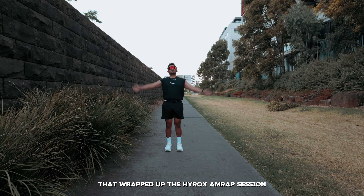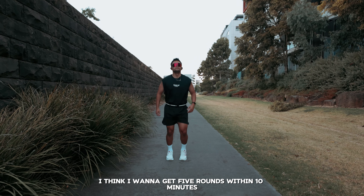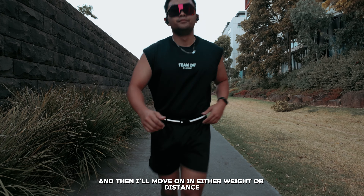That wrapped up the Hyrox AMRAP session. The goal for progression is to get five rounds within 10 minutes for these exercises, and then I'll move on to either more weight or more distance.